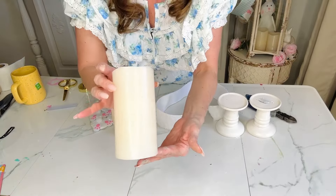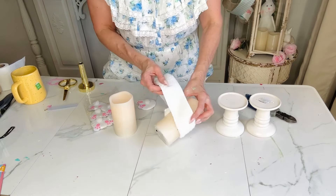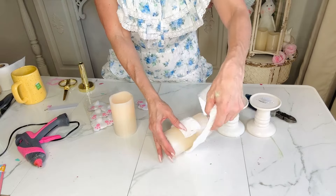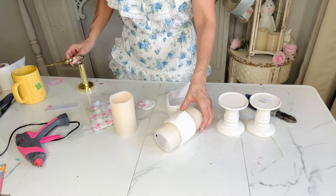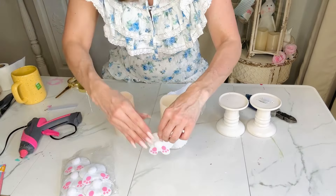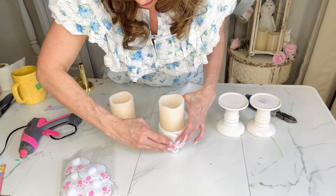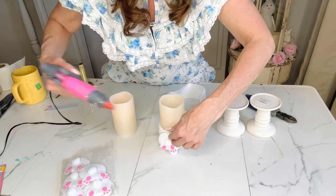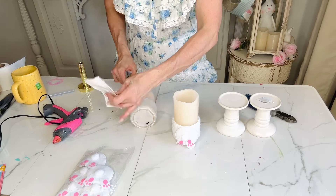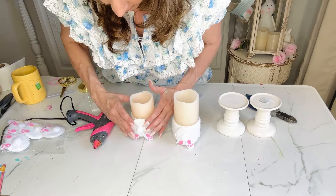For this Dollar Tree DIY, I'm going to share with you guys how to make these super adorable little bunny candles. I'm taking some white ribbon I had left over from winter and just hot gluing it in and around the candle. I love these adorable little bunny butts from Dollar Tree — they come in a six pack — and I'm simply going to hot glue that onto the ribbon. You could really use any ribbon to do this.